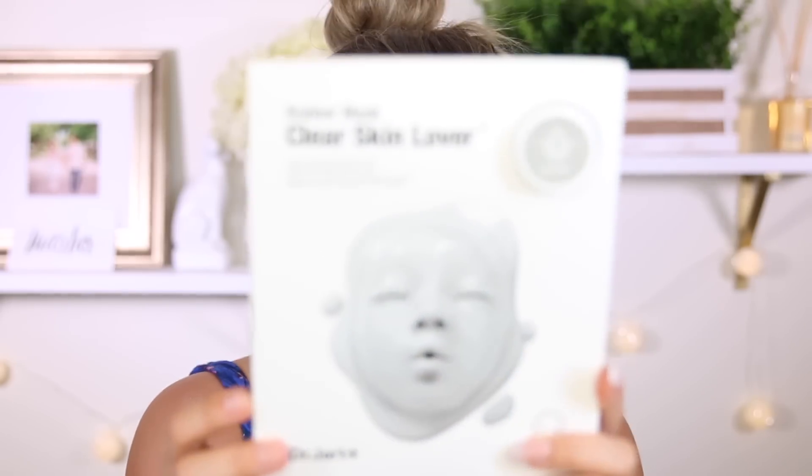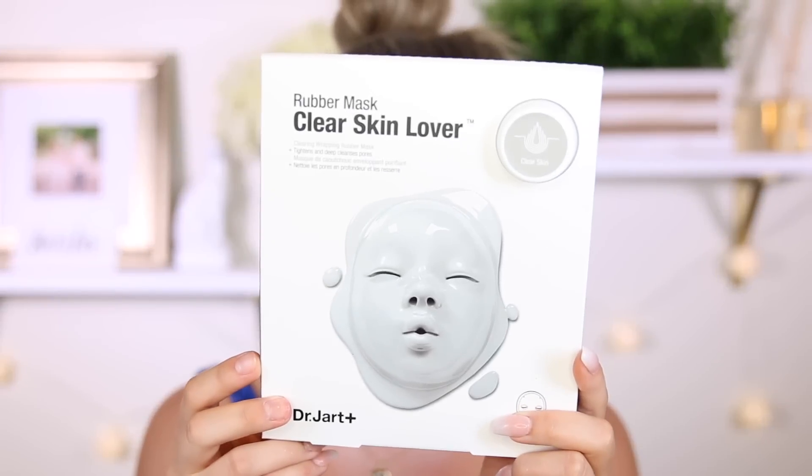So we're just going to start with this Rubber Mask Clear Skin Lover. This is by Dr. Jart and I love Dr. Jart. I have used a few of their masks before and I really see a difference. I'm excited to try this. This is supposed to be on for 30 to 40 minutes.